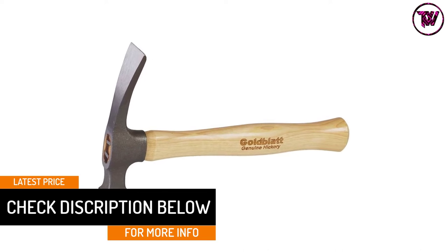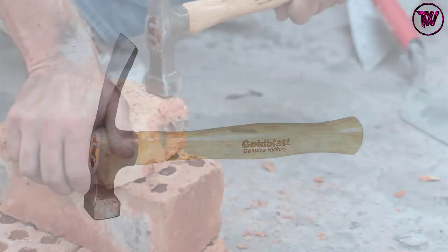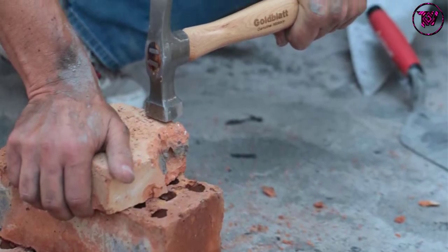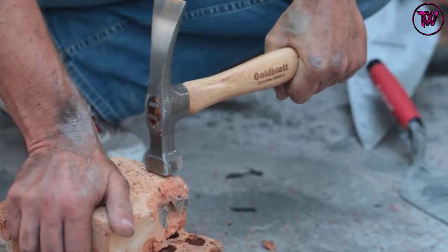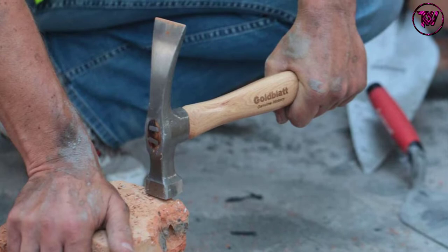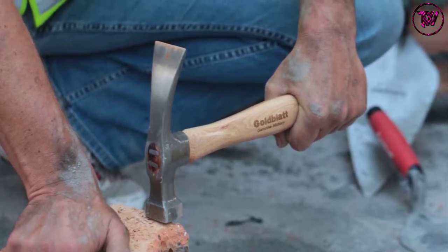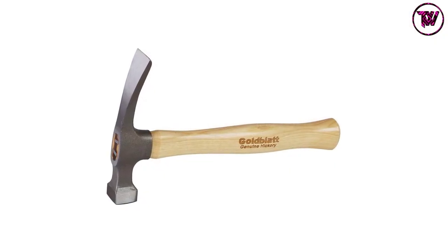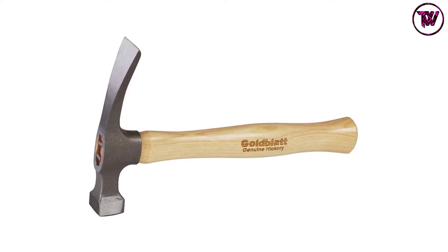The head of this brick hammer is crafted from the highest quality 45 to 60 HRC material to guarantee proper stability and longevity. This makes it a great option for stone masons, quarry workers, geologists, and bricklayers, among others. It has a load capacity of 20 ounces for amazing functionality and stability, and its lightweight design makes it comfortable to hold when working.